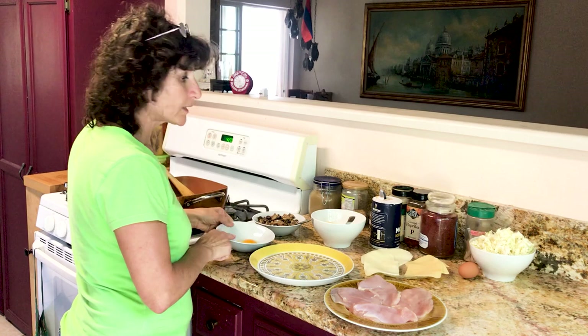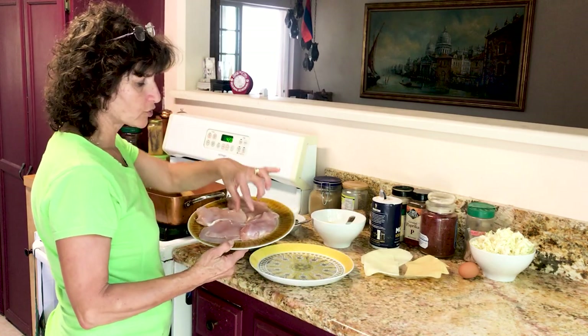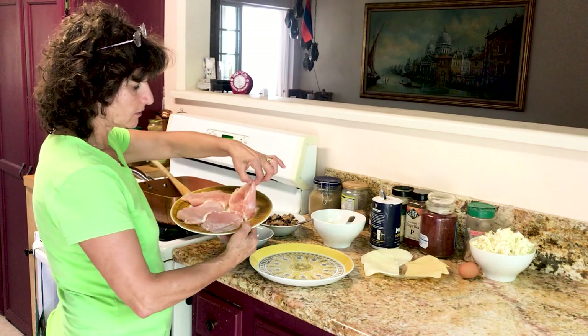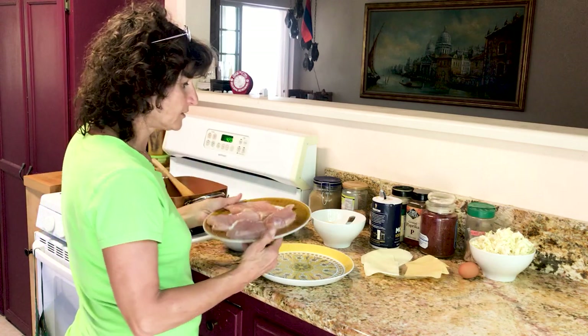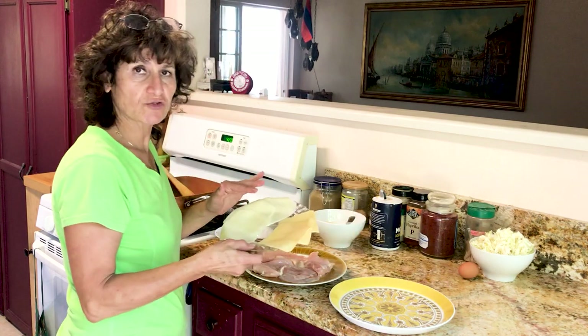We need one egg. I have four pieces of chicken which I made like a pocket, because we're going to stuff inside it. We need breadcrumbs and we need a cheese — any kind of cheese you want.